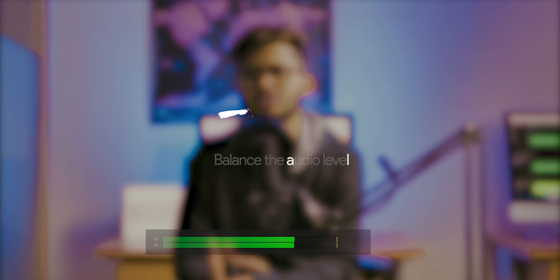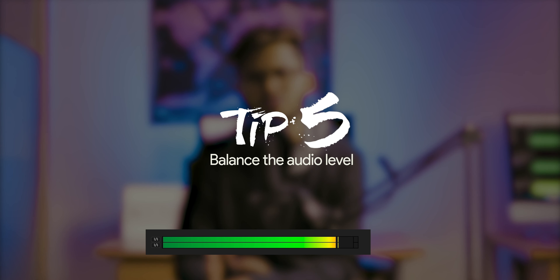When we shoot video, we keep an eye on the histogram to take care of exposure, and similarly we should keep an eye on the audio levels as well. The good thing I learned about audio levels is that we should keep our audio level within minus 6 dB to minus 12 or minus 15 dB — that is the sweet spot for your audio level, and it really helps.